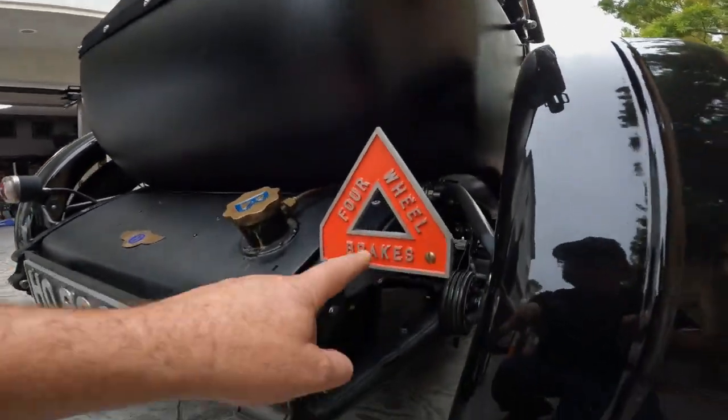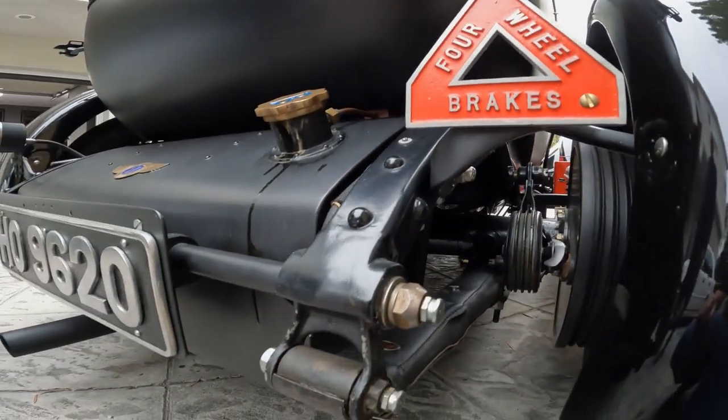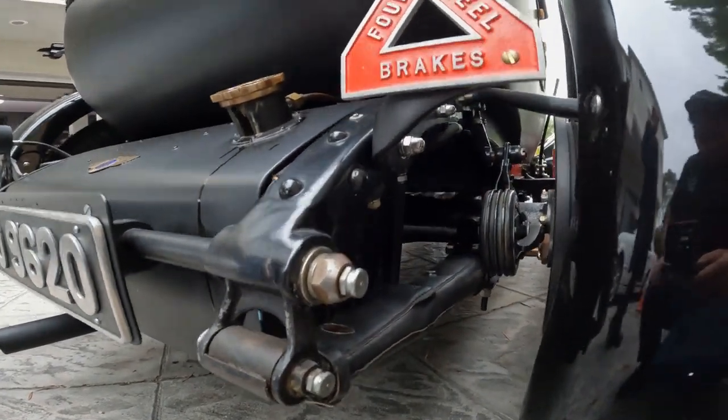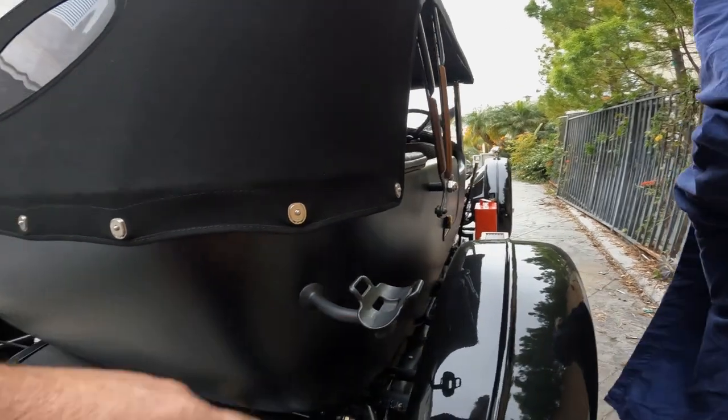Look at this — this must have been an option for this car: four-wheel brakes. In 1922, that was amazing. Most cars — Duesenberg was really the first production car with them. But for an English car, yeah, they were probably an option.